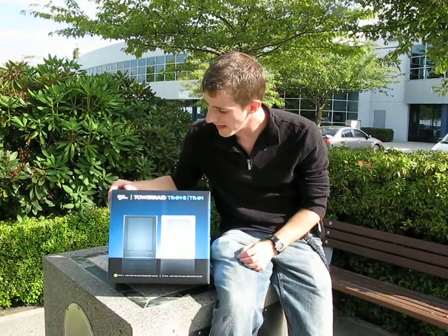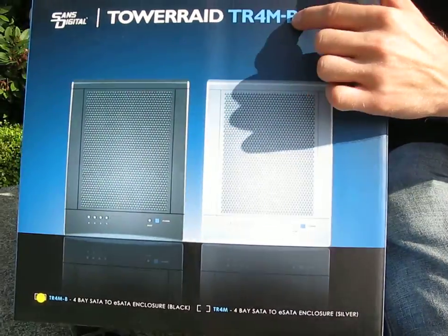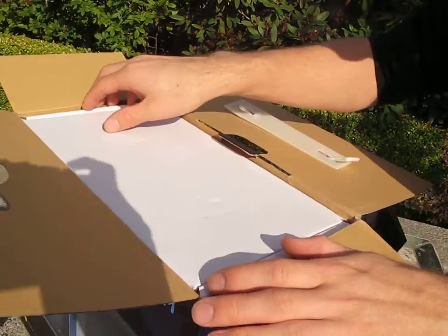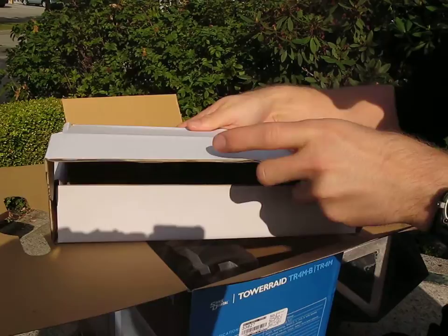Today we'll be unboxing the SANS Digital Tower Raid TR4M — we've got the B model, the black model, so it's available in both colors. This is actually for the cameraman's video editing station because he's run out of space and needs a nice fast solution for editing video.